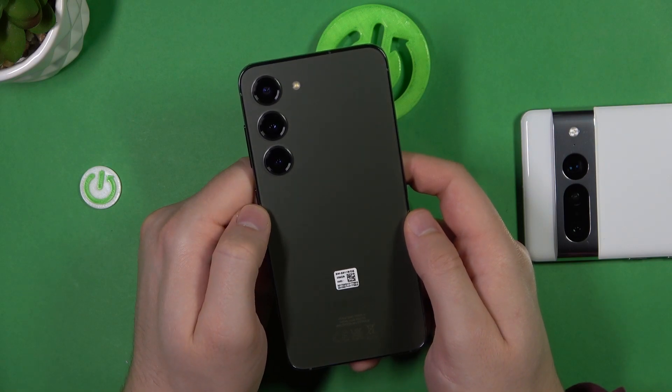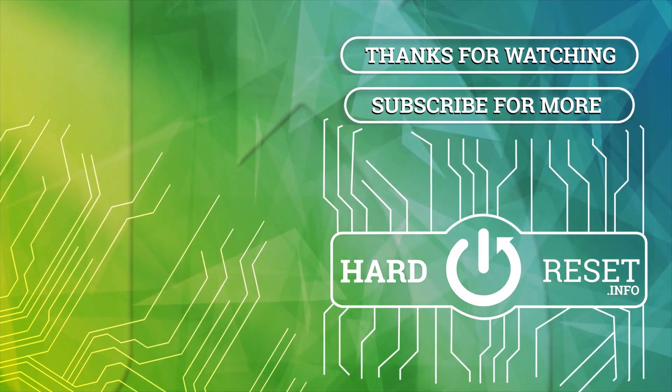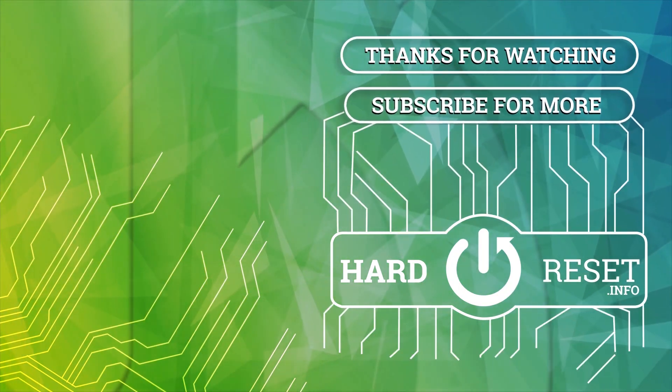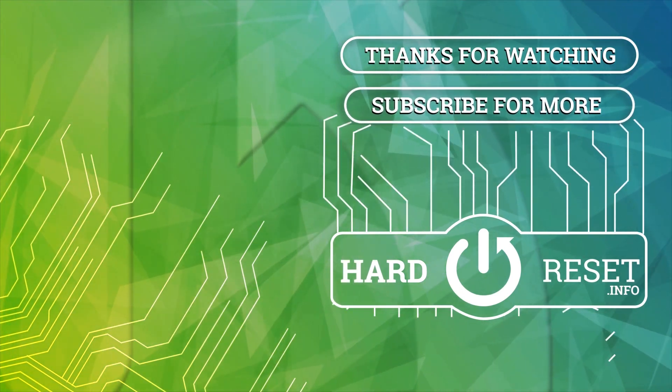If you find this video helpful, remember to leave a like, comment, and subscribe to our channel. See you next time.